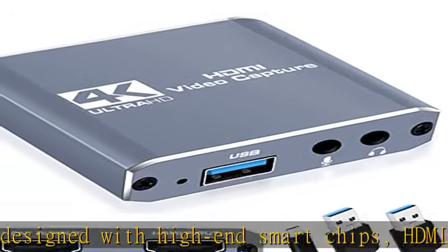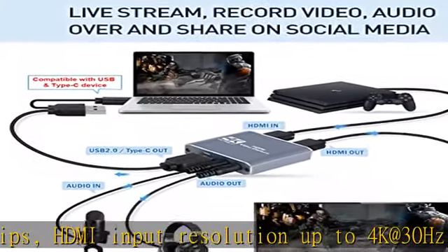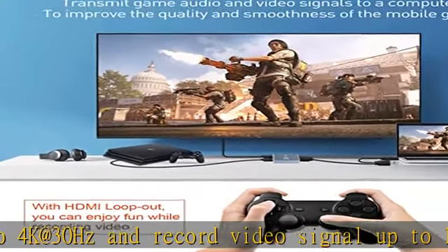Great for live broadcast, screen sharing, video recording, online classes, video conference, merry party, and medical treatment.